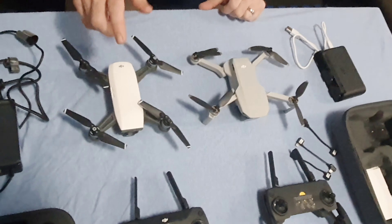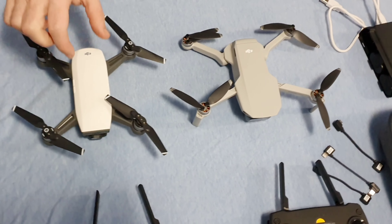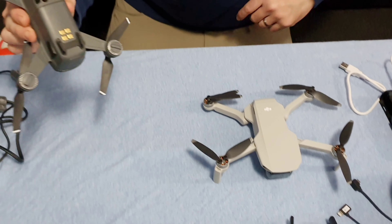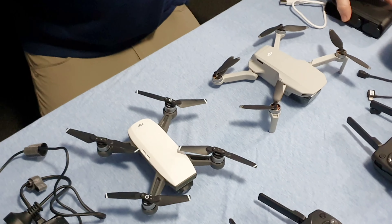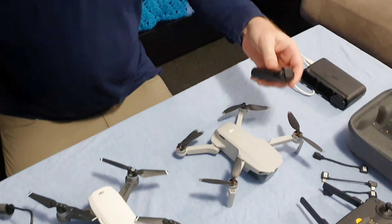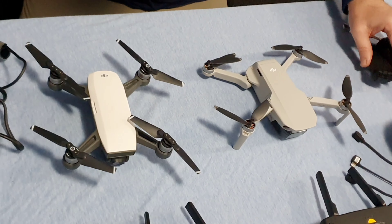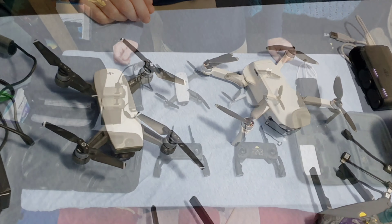Here you can see the size of the DJI Spark compared to the DJI Mavic Mini — they are about the same size. The Spark is a bit heavier than the Mavic Mini. And the battery size is actually a lot bigger on the Spark, but with the Mavic Mini you actually get almost twice the flight time. They made a very big improvement either with battery technology or the ability to fly the drone a lot longer.